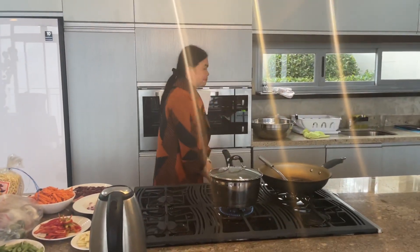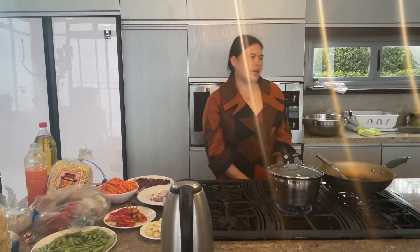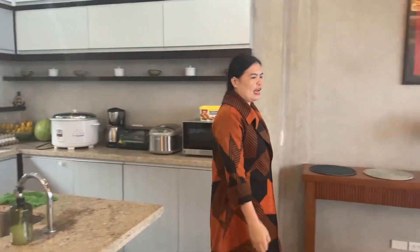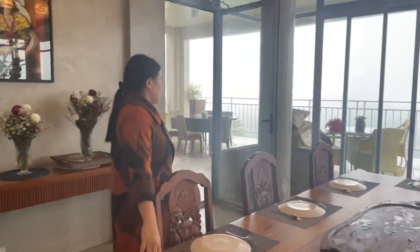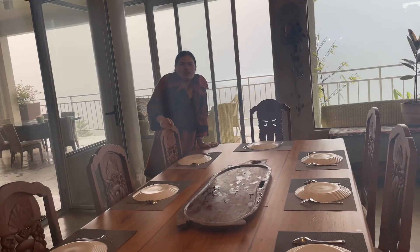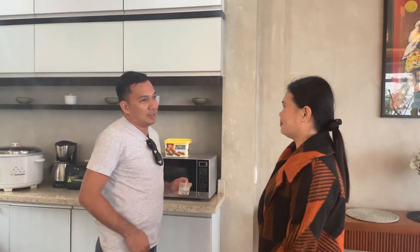So guys, this is our food for tonight's dinner. We are also prepared for the litson. Hopefully we join our gathering this evening and everyone enjoys it.